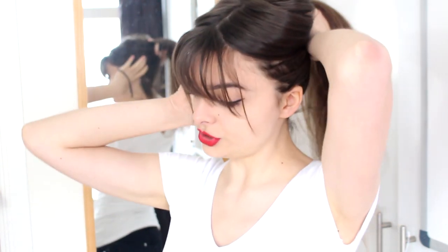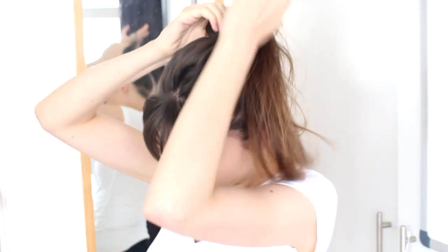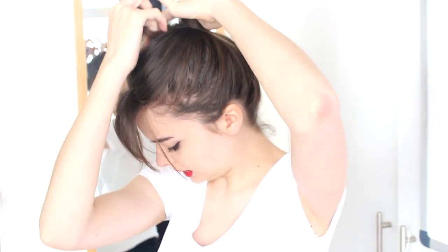I'm going to start simple. So for the first one, I'm going to start by tying my hair into a high bun. So I'm just going to grab all of my hair, gather it on top of my head, and I'm just going to make a messy bun really quickly.